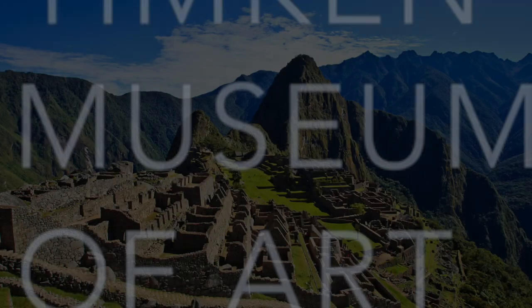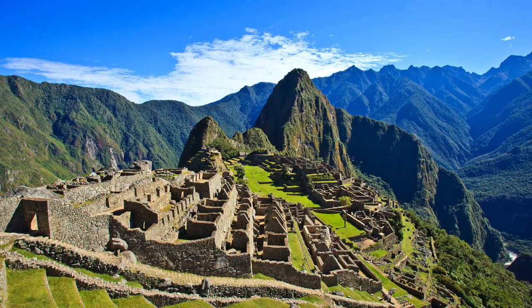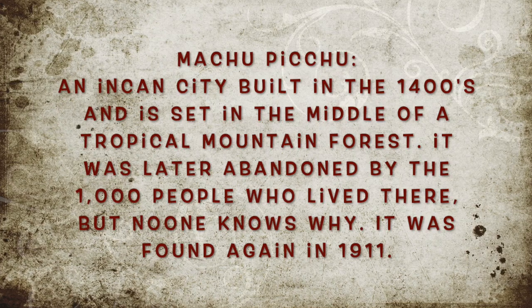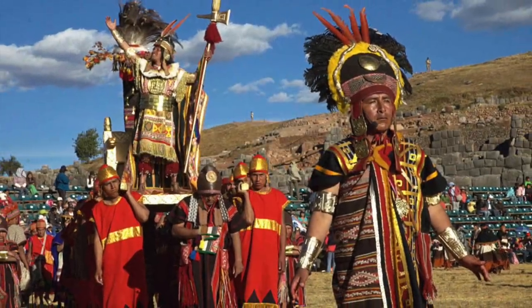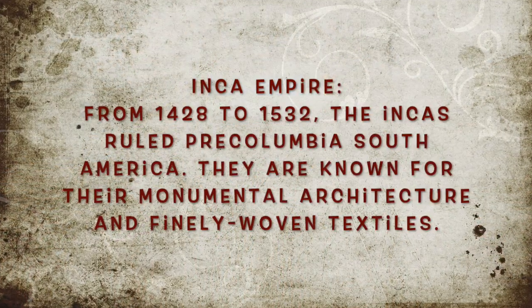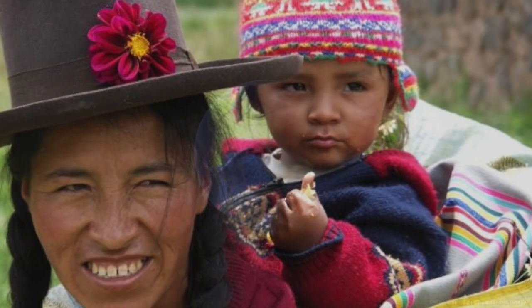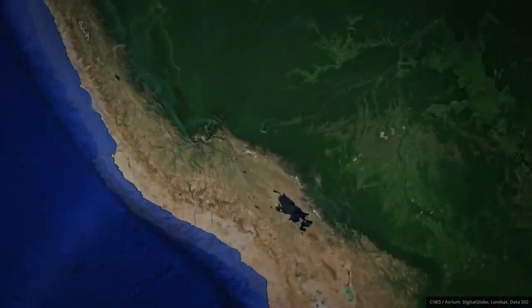In this video, we're going to be traveling to Peru to check out Machu Picchu. Machu Picchu is nestled in the hills of the Andes, and we didn't even know it was there until 1911. The people who lived there were the Incas — a very powerful empire that ruled pre-Columbian South America in the 15th century. Now we're going to go to Peru and see for ourselves just how amazing Machu Picchu is.